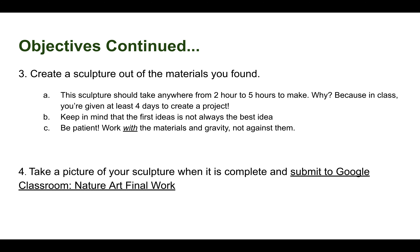After that, it is time to start creating your sculpture from the materials you found. This sculpture can take anywhere from two to five hours — yes, that sounds like a lot, but in class you are given four to five days to create a project. Keep in mind that your first ideas might not always be the best, so be patient. Work with the materials and with gravity, not against them, and what you end up creating may differ from your original plan, and that is okay.